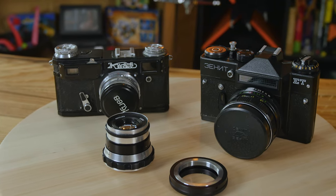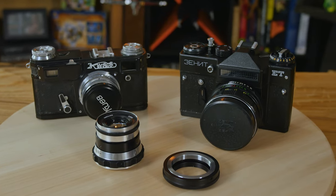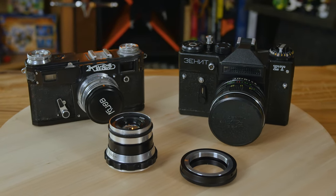During World War something — I'm not entirely sure — the Russians went into Germany and saw the Leica factory and the Zeiss factory. They took the tooling and went back and started making copy lenses, copy cameras, copy gear. And now you can find some of this stuff online for sale.